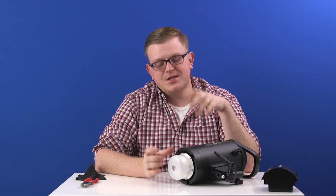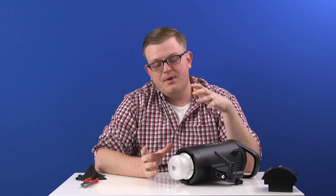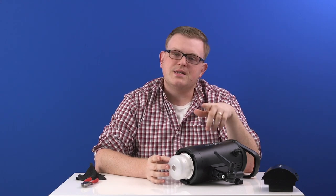So there you have it — changing a flash tube on any of the Interfit lights. If you have any questions on the process, feel free to leave us a comment. And if you need to pick up a replacement flash tube for your light, click on the link in the description box and it's going to take you to our website.